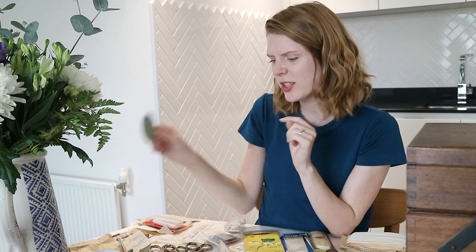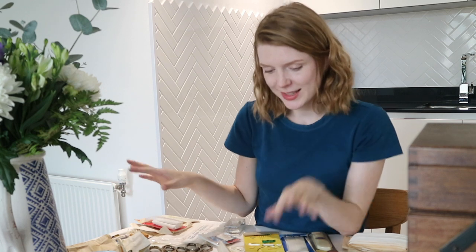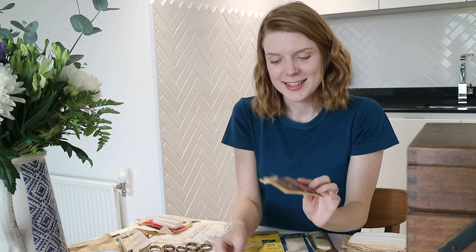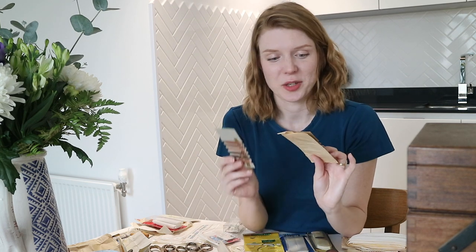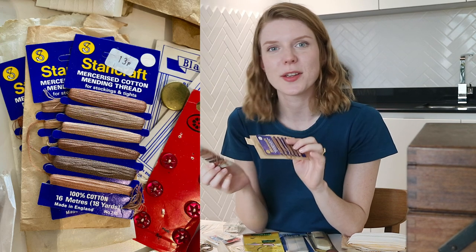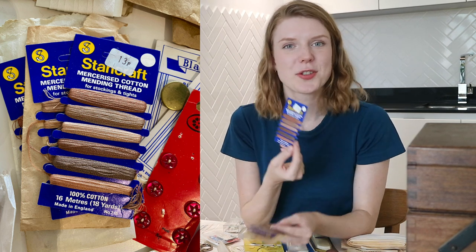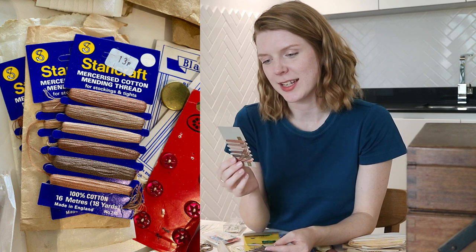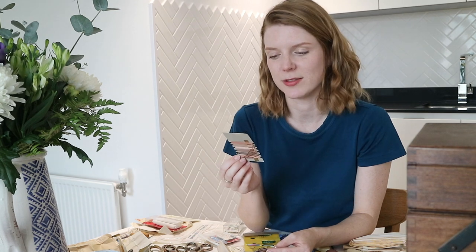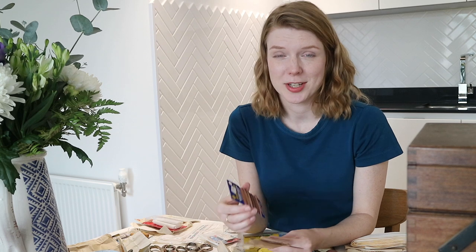There's also a little wheel of 30 assorted needles — I don't have that many hand needles so that will be useful. There are also various bits of buttons and things. My nanny had three packets of mercerized cotton mending thread for stockings and tights, which shows a change in the times — these days if we get a hole in our tights they probably go in the fabric recycling or the bin.